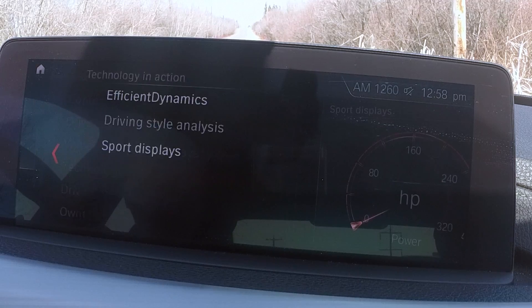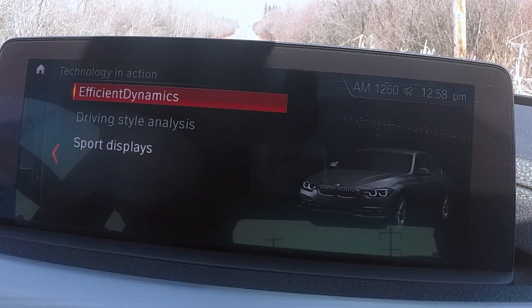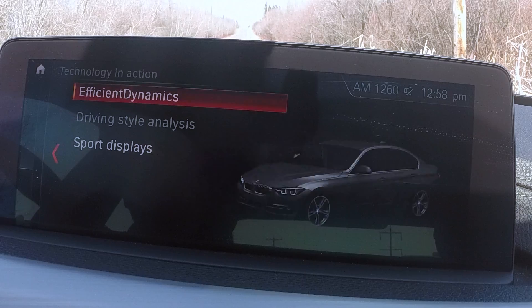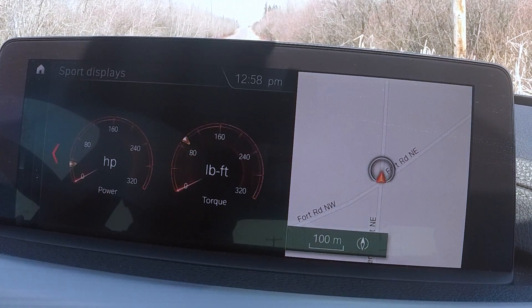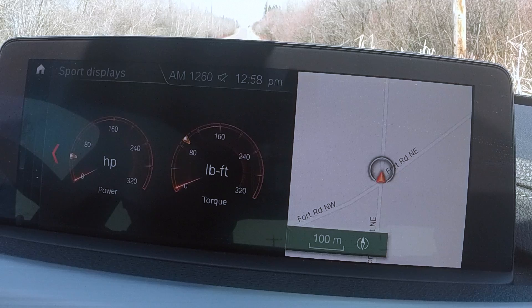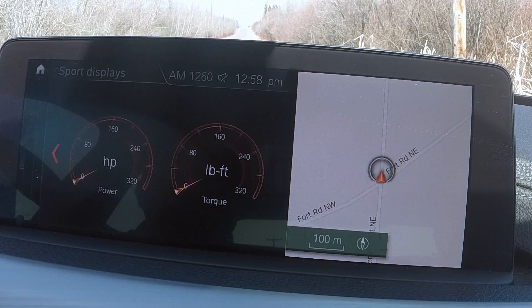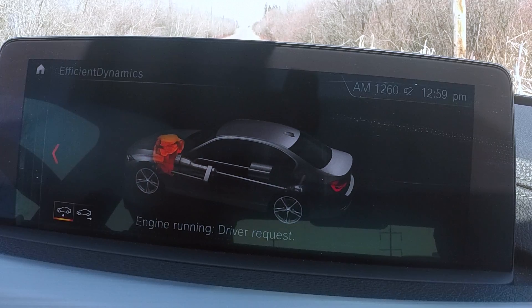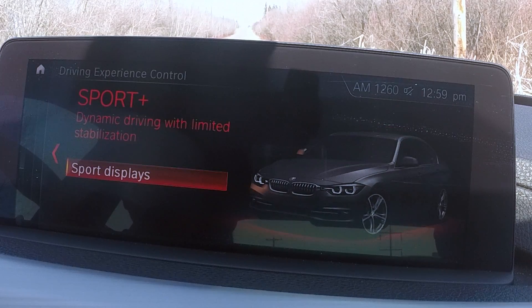Technology in Action is a great section. You get your sport displays and Efficient Dynamics — it tells you engine running status and driver request. The sport displays are particularly nice: as you rev the engine, it shows you in real time the horsepower output and torque output of the engine. That's a great way to monitor how the car is actually performing as a whole. Efficient Dynamics is also where you toggle Sport and Sport Plus modes.